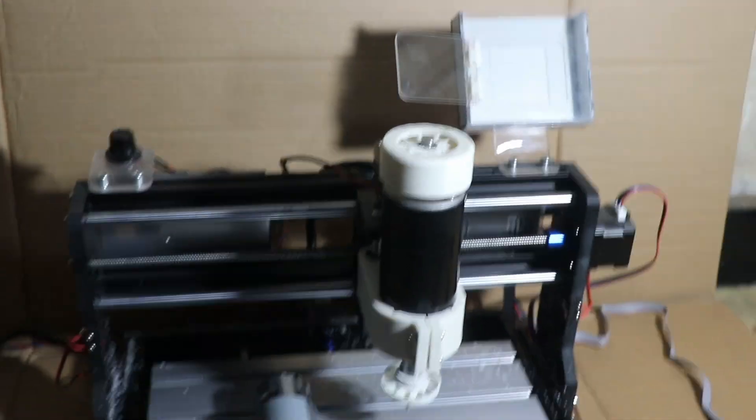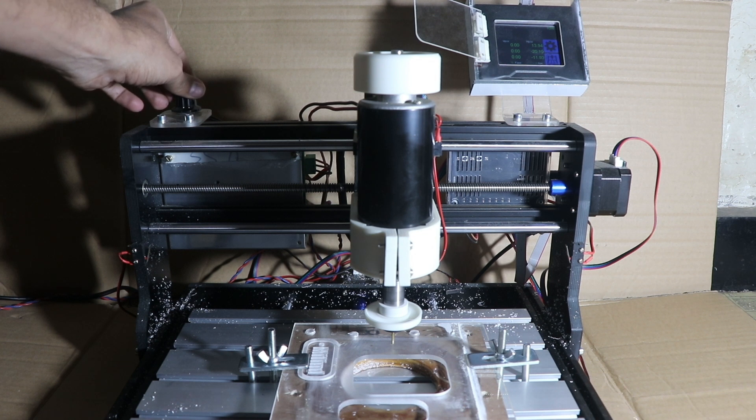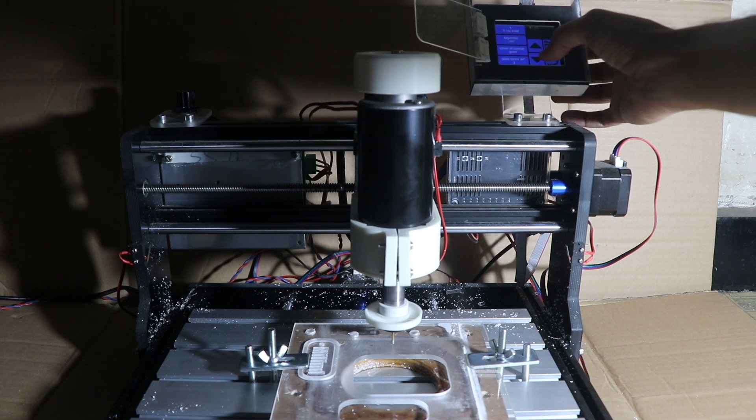I will show you its working. You have to control the speed of your spindle manually because this is not a controller given with the 3018 CNC machine — it's a 500 watt spindle. The touchscreen controller makes it very easy to operate and very easy to monitor.